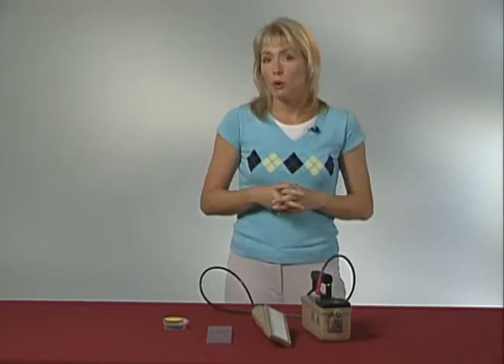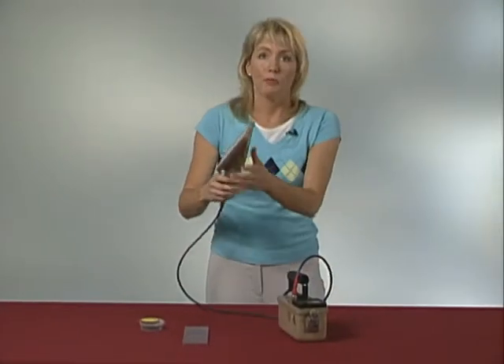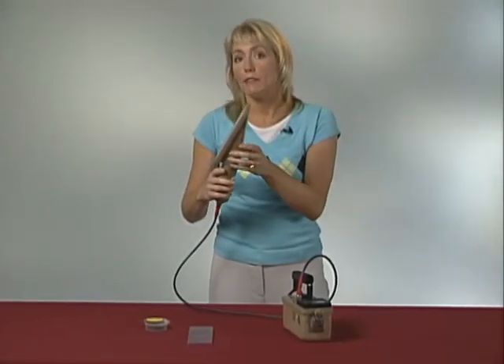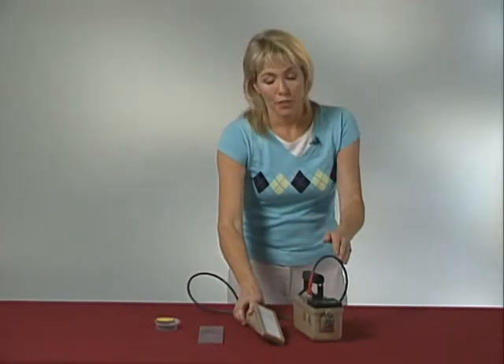Finally, if you are going to use a zinc sulfide alpha scintillator, you need to check for light leaks. With the audio on, point the face of the probe towards a source of light — an open window or an overhead light, for example. If there is a light leak, the meter will register many pulses. Then you need to locate the hole in the window and cover it with paint. In a pinch, a tiny piece of black electrical tape can be used.